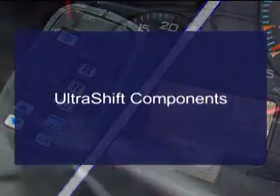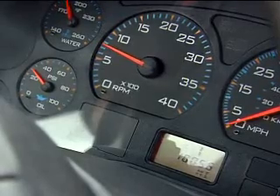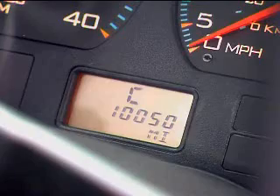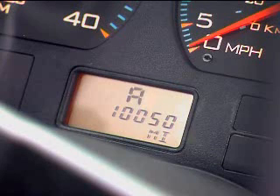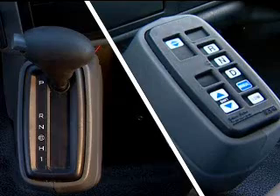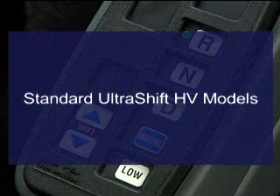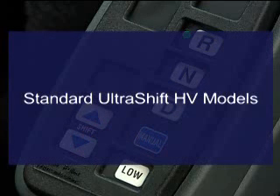What we don't cover in this video you'll find detailed in your driver's instruction manual. We recommend you read through the manual before you drive the Ultra Shift HV to be sure you're thoroughly familiar with what you've got working for you. Now, there are two key Ultra Shift components in the cab: a gear display and a shifter. Eaton offers two shifters — a lever and a push-button panel.